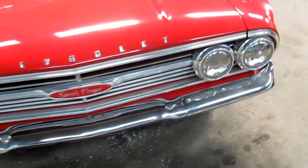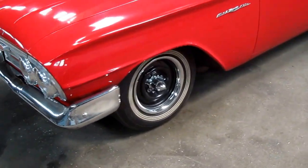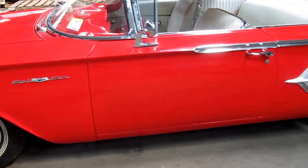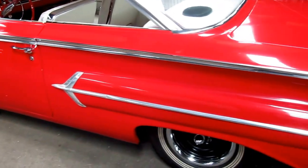Lowered about two inches. White wall tires. Beautifully straight and clean body. All original panels. Excellent gaps throughout.